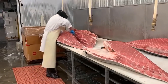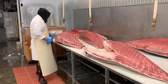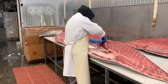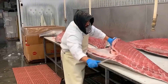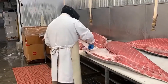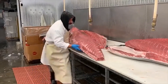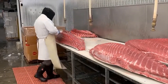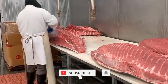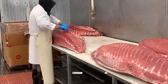Observe as this master fish cutter properly cuts open a gigantic fish. It takes years and years of practice for someone to be this good at cutting up fish. Just look at how well he is doing his job. Thank you so much for watching the video. Be sure to subscribe — we'll see you next time!